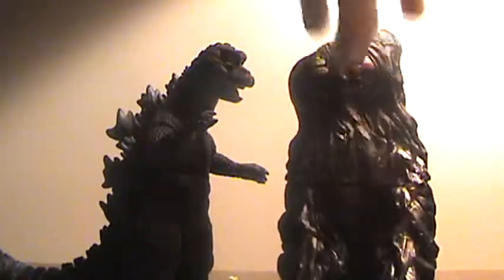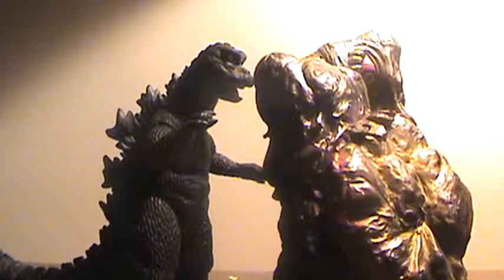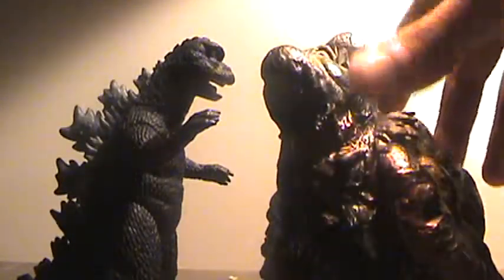You may notice that some of the features you'd normally find on Hedorah are missing. One thing I really like about this figure is how it really matches up with your Bandai Japan 1968 Godzilla, as opposed to the Bandai Japan standard size Hedorah. This is way more accurate to the movie version.